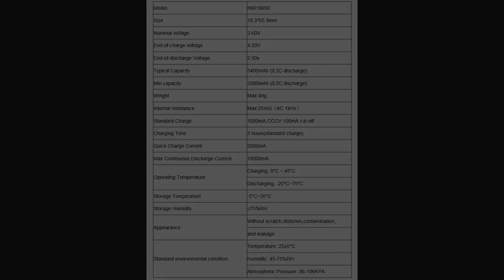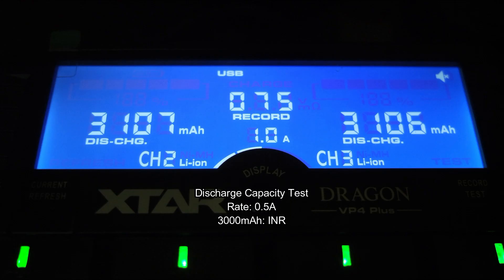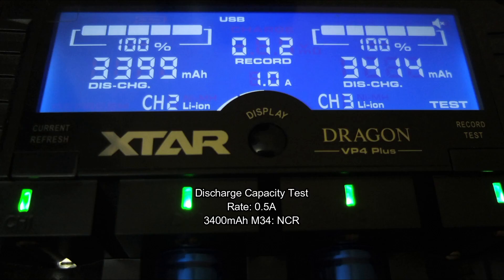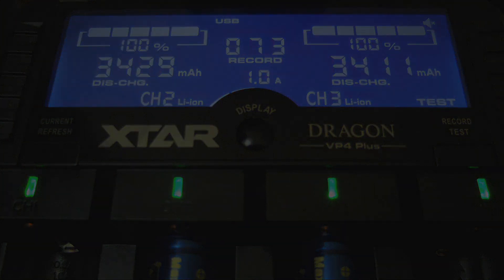Next up I have the capacity discharge test — remember this is a best-case scenario. With the four 3000mAh cells, they were coming in slightly higher than the rating. On the 3400mAh ones, they were coming in pretty much exactly on the 3400 rating.